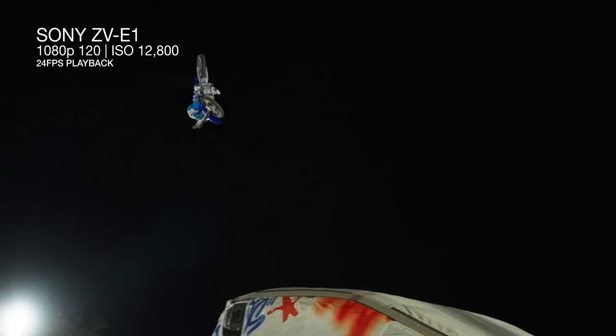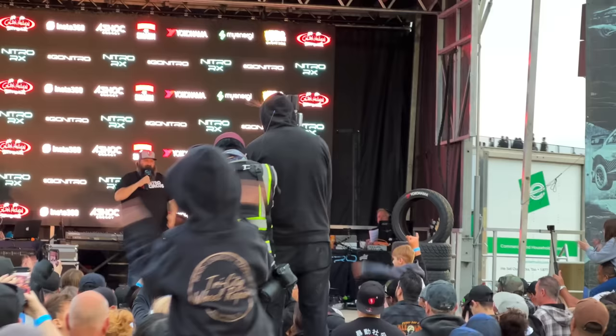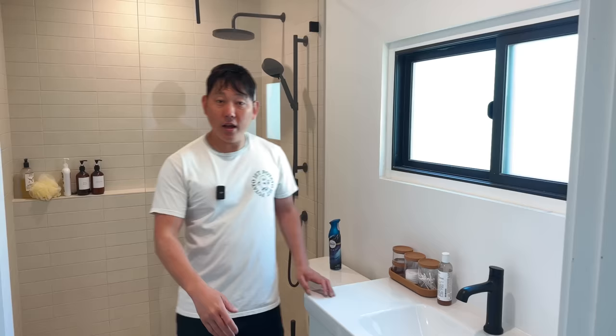Super cool race to watch. One of the sponsors of Nitro RX is Insta360, and this video is also sponsored by Insta360 — thank you for sponsoring us today. I'm basically Travis Pastrana. And right now we're actually using a brand new thing that Insta360 is announcing today called the Insta360 Flow.